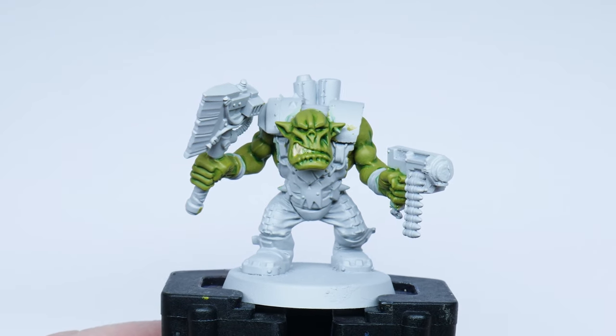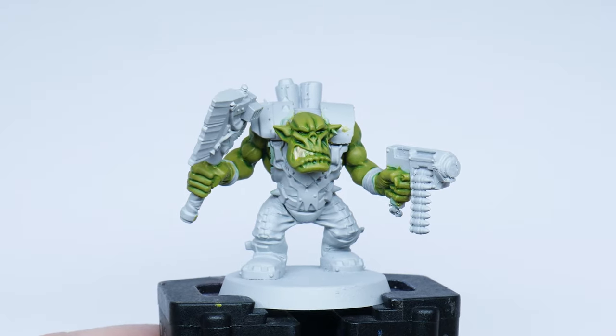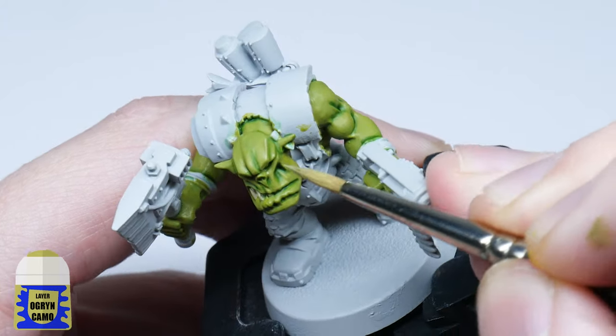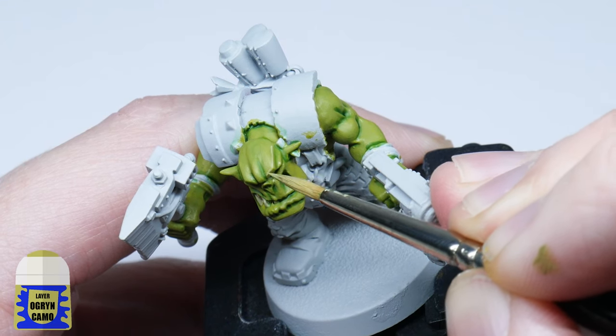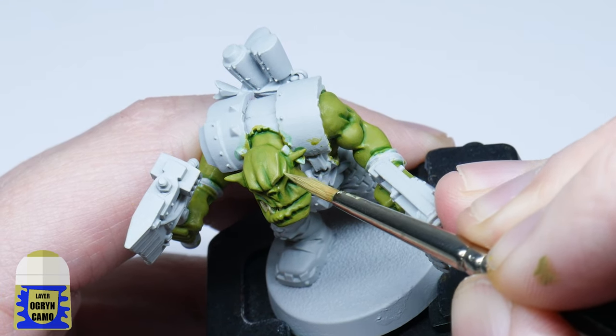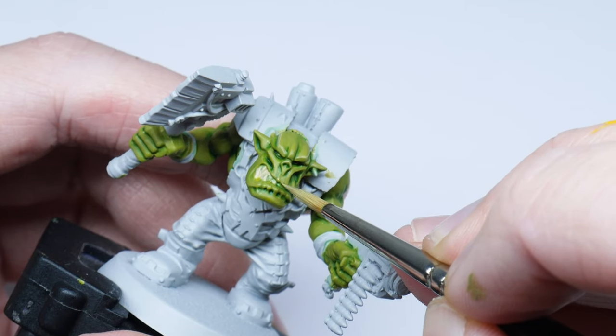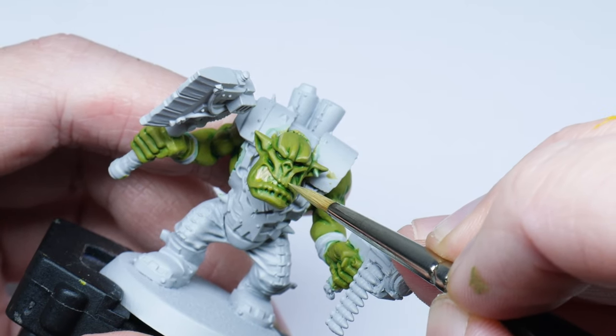To finish off the skin I use Ogryn Camo to paint the highlights. When doing this you don't want to have a lot of paint on your brush, as this can create thick blobby lines. A smaller amount of paint is better and will also give you more control. Take your time — you only need to pick out the more prominent edges as this is an organic surface.